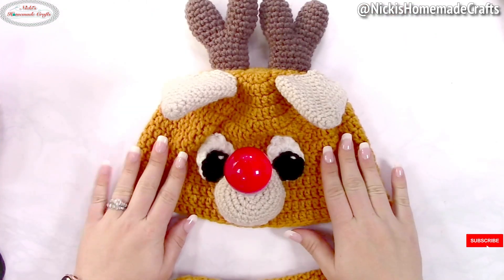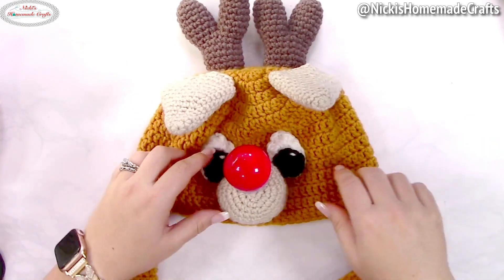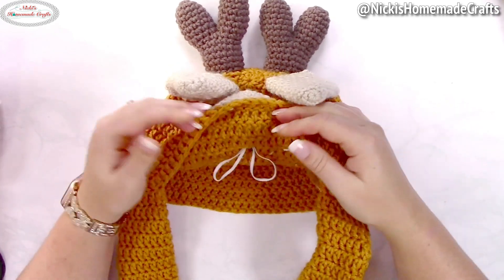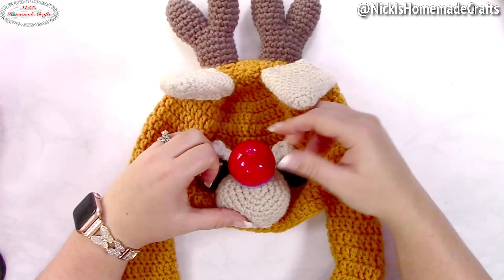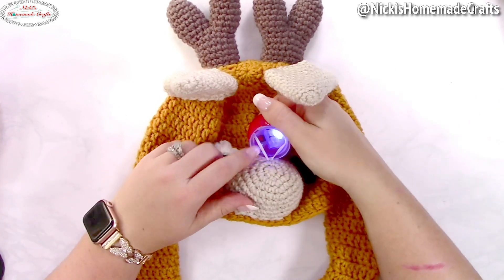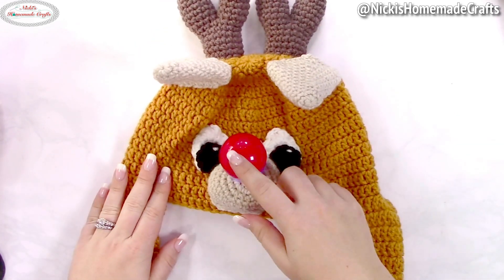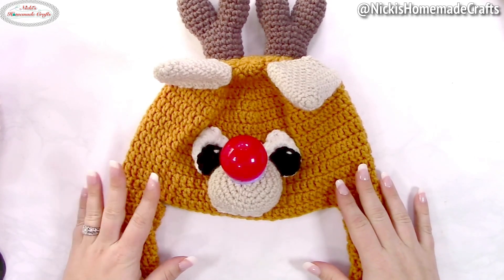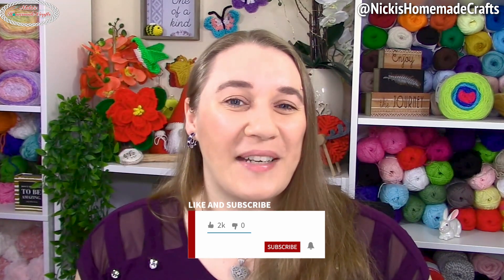When you're done, the ears bend forward and when you squeeze them they go up. The nose is attached with a rubber band so you can pull it to turn it on and off — great if you need to change the batteries. Now you're done! You have the antlers in the back, a cute little face with a blinky nose, and your Rudolph reindeer pop-up moving ears hat is complete. Be sure to like, comment, share, and subscribe to my YouTube channel. I'll see you next time, bye!